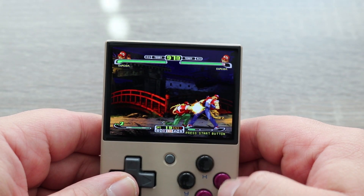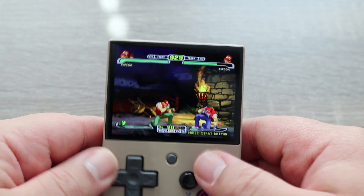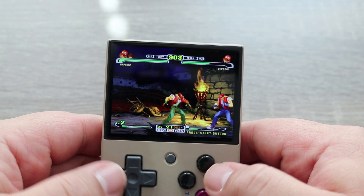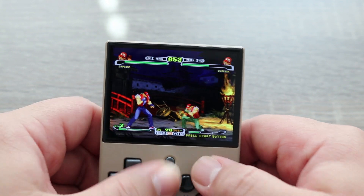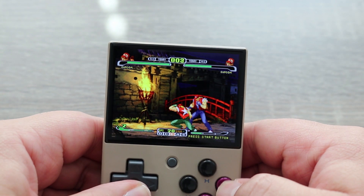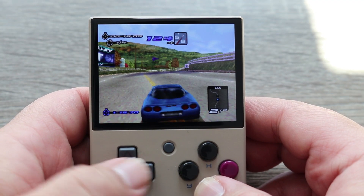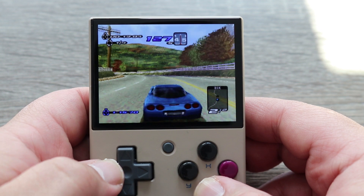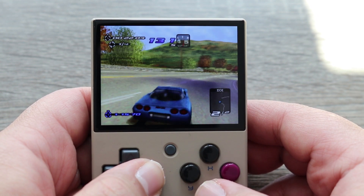The best way I can describe the directional pad and buttons on this device is they're a bit on the squishy side. Which isn't a big deal, but thanks to the Nintendo Switch, over the past few years I've begun to favor the more tactile, clicky style of buttons. But I will say, this thing makes for extremely smooth and precise inputs. So although they're not my preferred button style, they're still really really good.